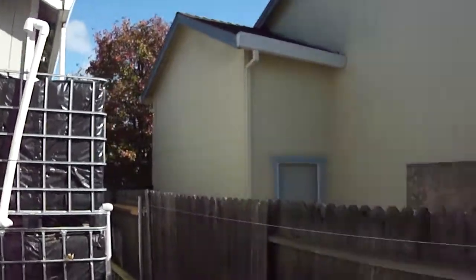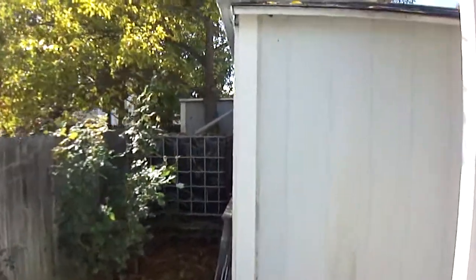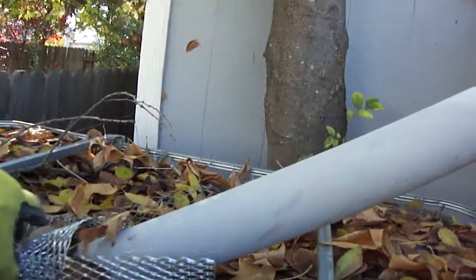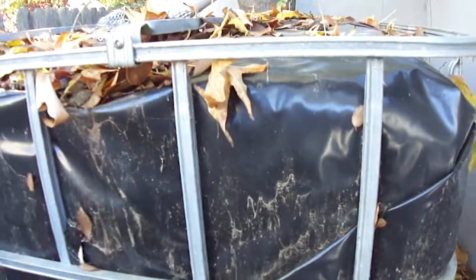I have two toads here because water is so expensive in California and it's getting more expensive every year. There's one more toad right there behind the chicken coop — that one collects water runoff from the patio. You'd be surprised how much water runs off from one gutter in one night on a good night. The exit drain is down there — there are a lot of leaves right now so it's hard to see, but that toad holds 275 gallons.